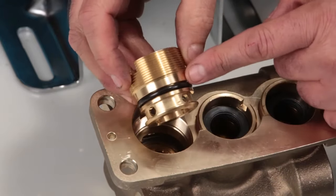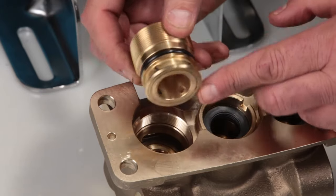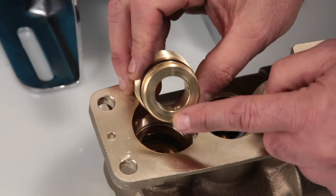Inspect the seal case O-rings for cuts, nicks, or damage, and also the high pressure surface of the seal case for scoring or damage.